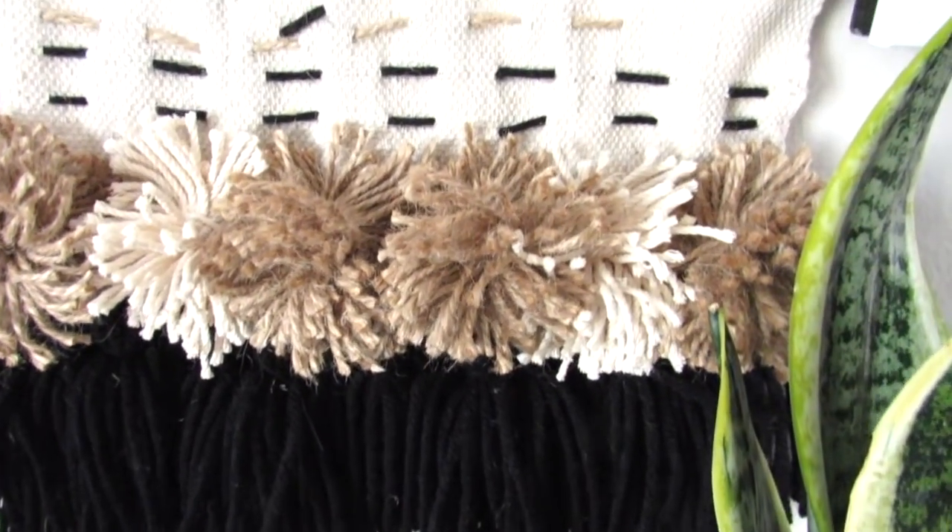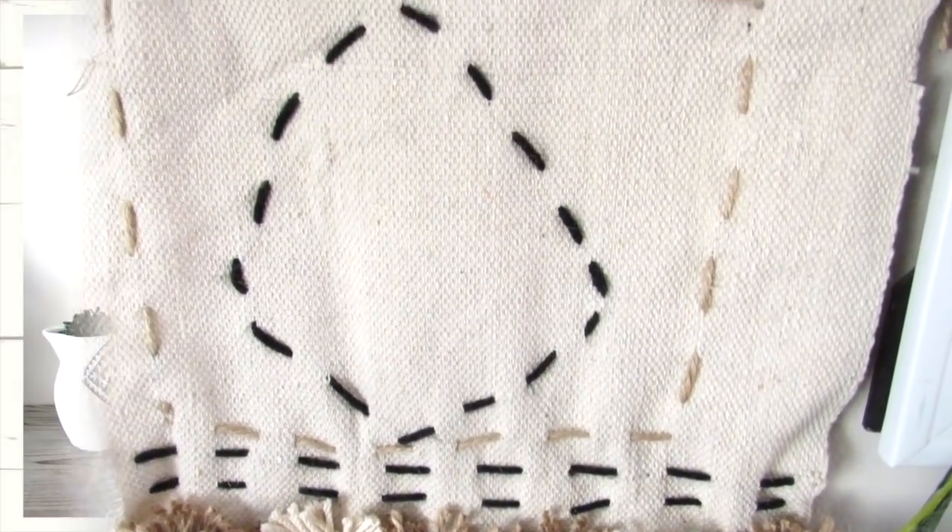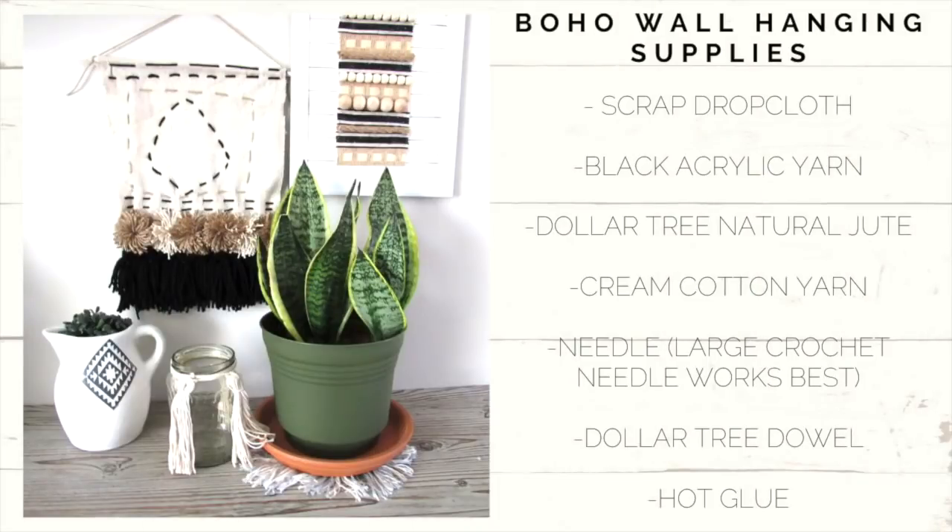Our first boho inspired DIY is going to be this wall hanging using Dollar Tree items and a drop cloth. The supplies you will need are a scrap piece of drop cloth, black acrylic yarn or whatever color you want, Dollar Tree natural jute, some cotton yarn in cream, a needle, a Dollar Tree dowel, and some hot glue.